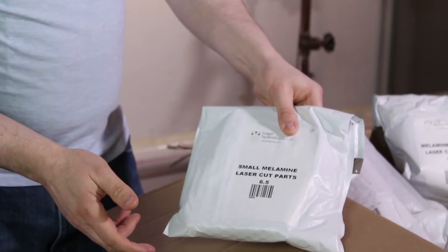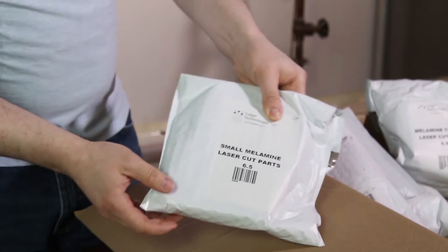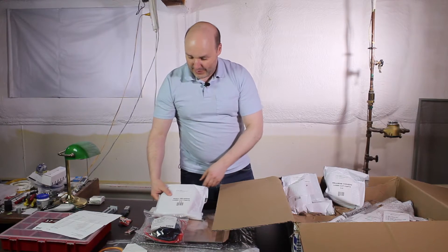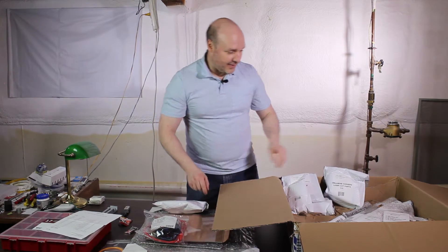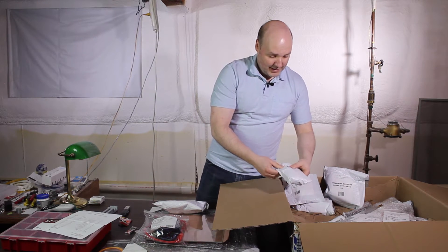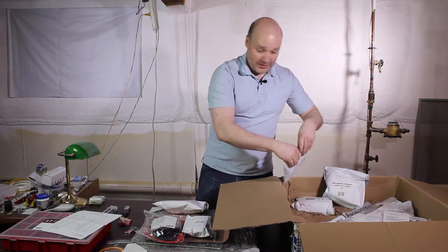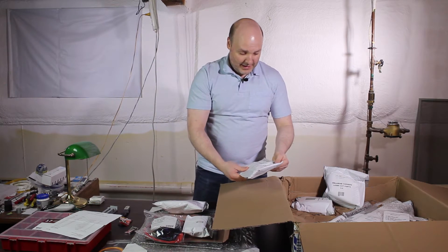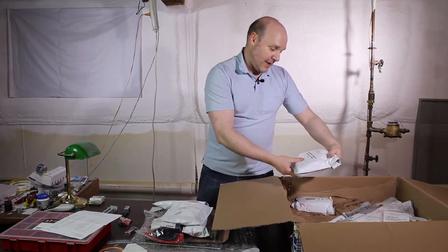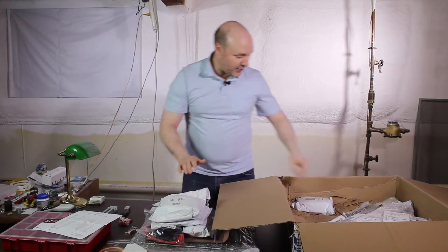I'm so glad they labeled the bag — melamine, or melamine. I'm not exactly sure how to pronounce that correctly, but that's what these parts are made of. I'm going to be very gentle with that one — that is our LCD, just the screen and the interface. And then we have the electronic board. More of the melamine laser cut parts.